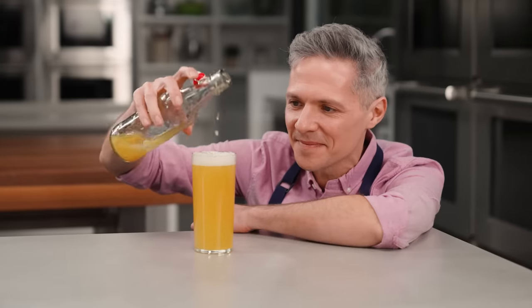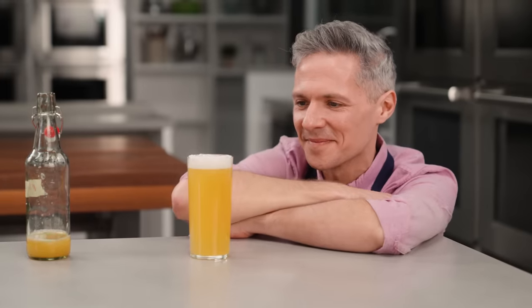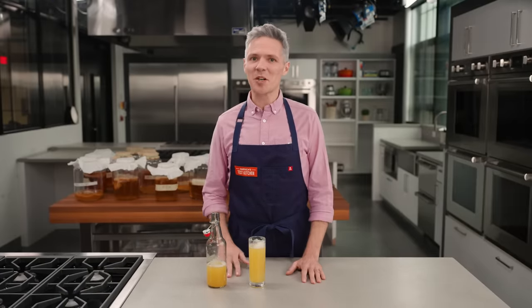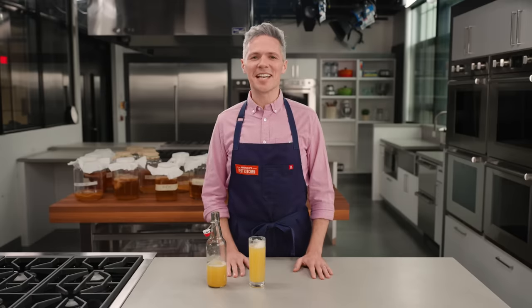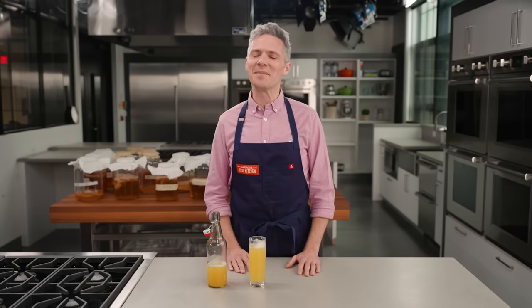I really hope that you make this kombucha at home. It's customizable, the science is so cool, and it's so satisfying to make your own fizzy drinks. Do you think you'll try making kombucha at home, or maybe you've already made some? If so, let me know in the comments below. Be sure to like this video, hit the subscribe button, and check out americastestkitchen.com for my kombucha recipes and much more.